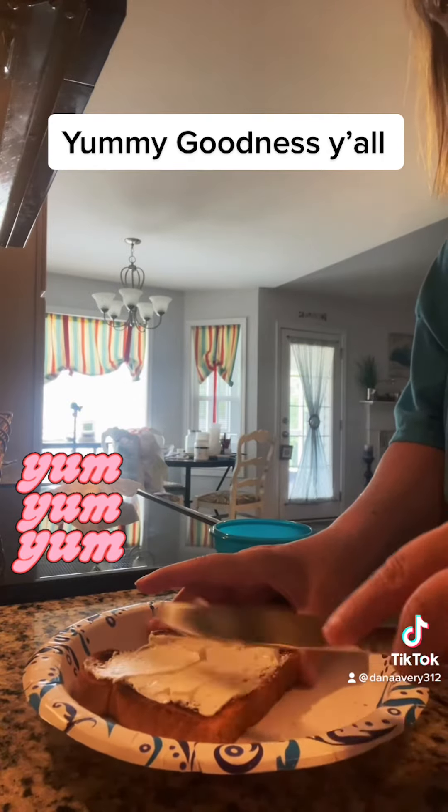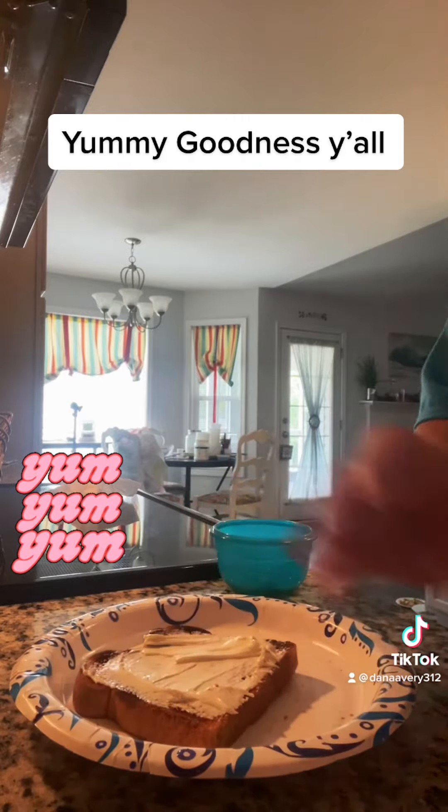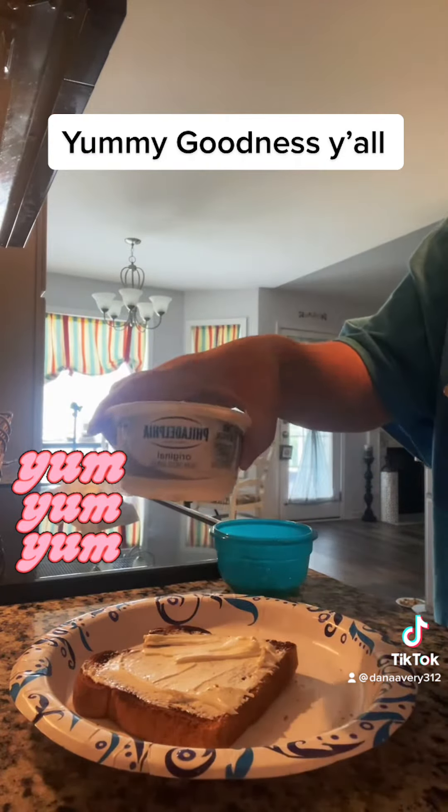Some cream cheese. You can use any kind — they have different flavors. I got this here, the original.